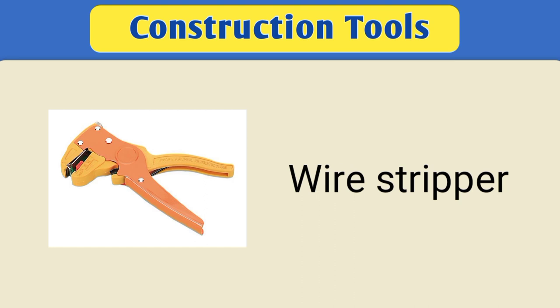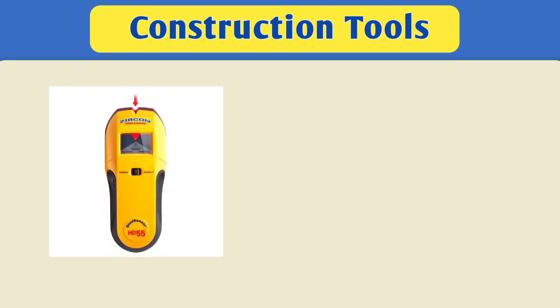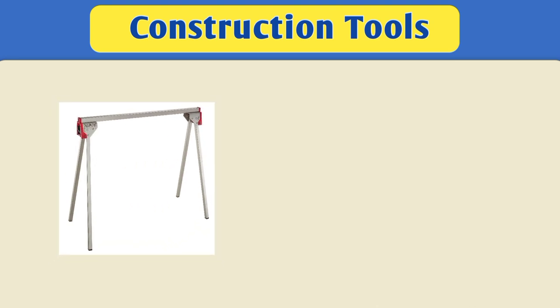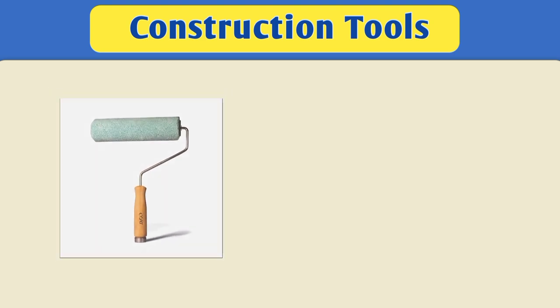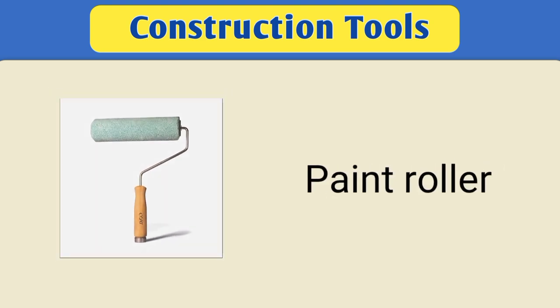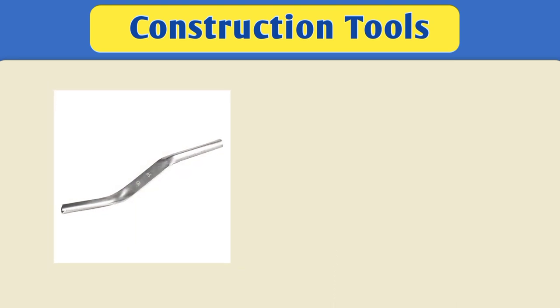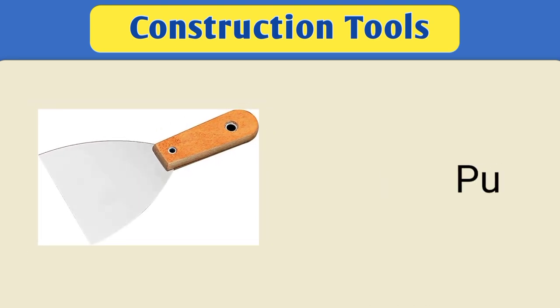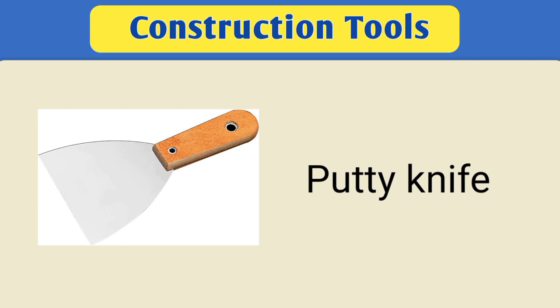Wire stripper. Stud finder. Sawhorse. Paint roller. Brick jointer. Putty knife.